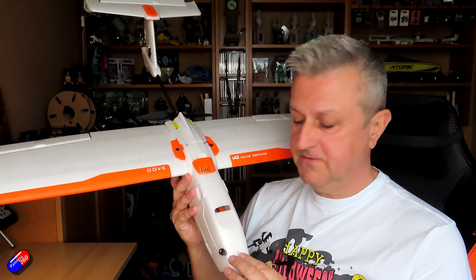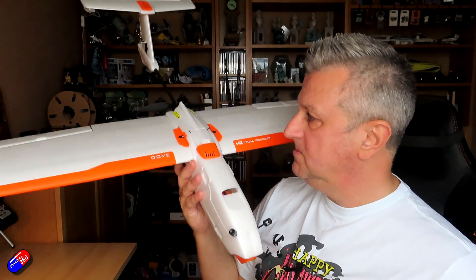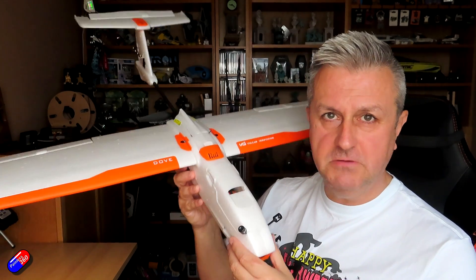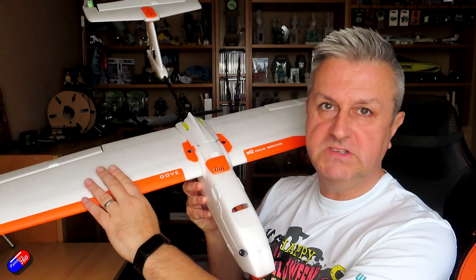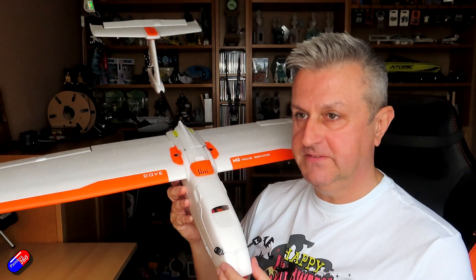The overall ready-to-fly weight of this is 619 grams with the battery, so it isn't particularly heavy — reasonably chunky but not crazy heavy. These are really, really big wings, so I'm excited to see how this flies.